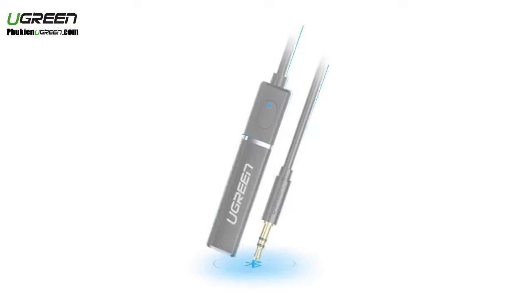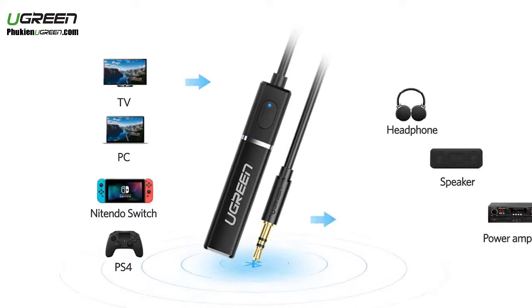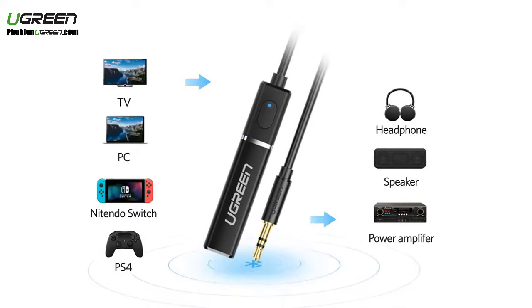The Ugreen Bluetooth Audio Transmitter enables your TV or PC that without Bluetooth function to send the audio to your Bluetooth speaker or headphone.